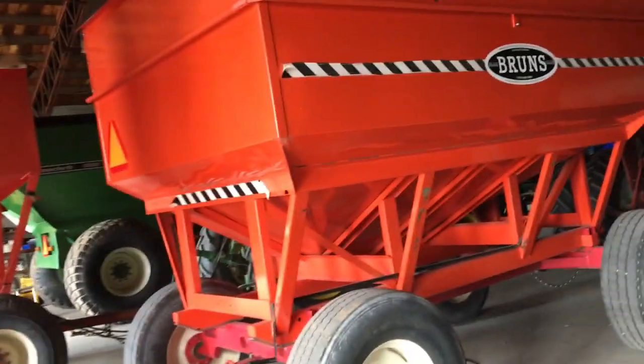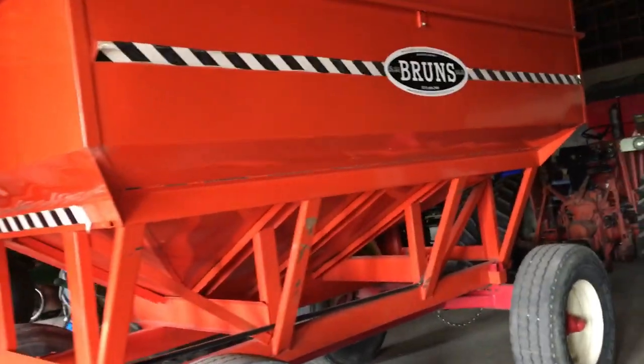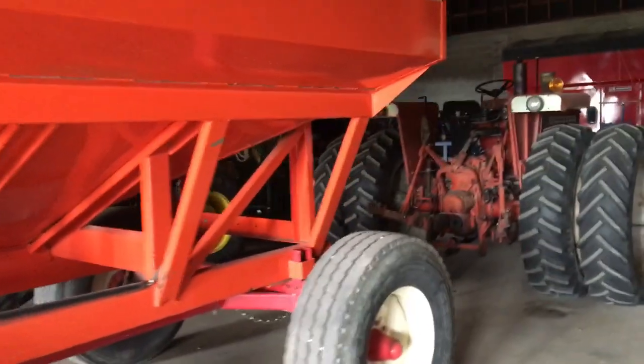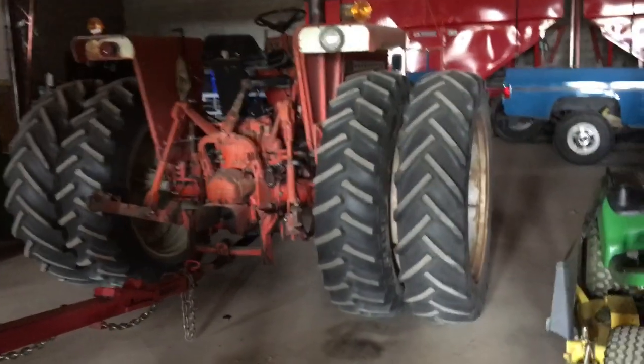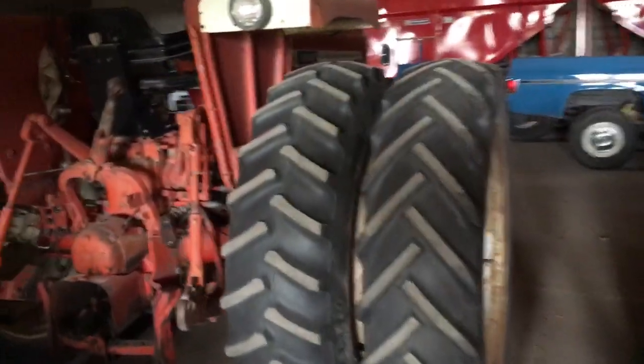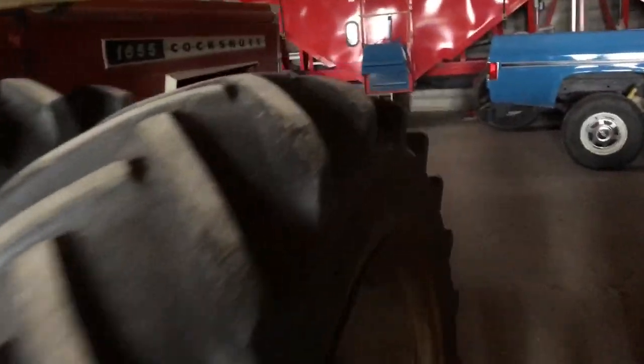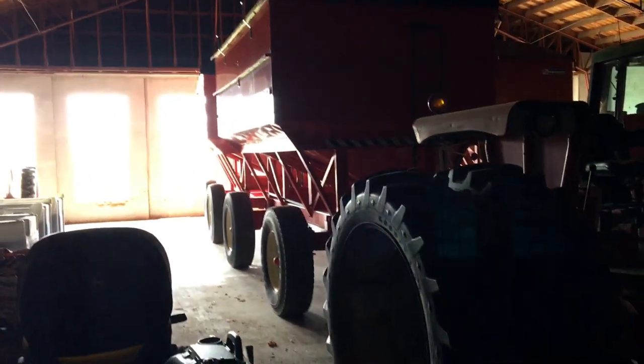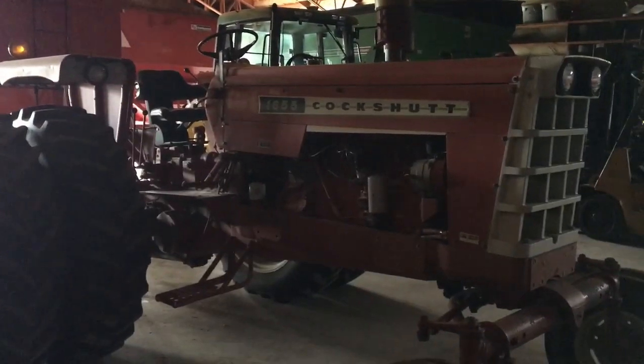The Bruns wagons are 375 bushels each. We use them in harvest and right now they're holding our bean seed. We can fill our air seeder bulk with a belt auger — it's pretty handy. We don't have a seed cart or a seed tender. Just in our operation, we have these wagons so we might as well use them. Then we got the 1655 Cockshutt — it's a gas-powered tractor.